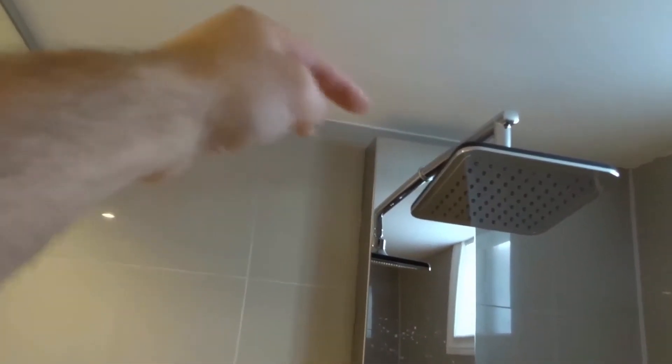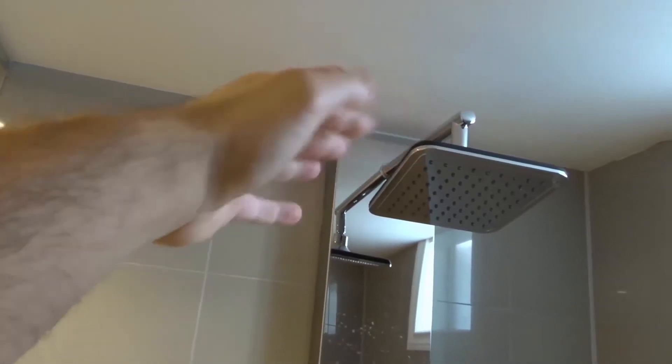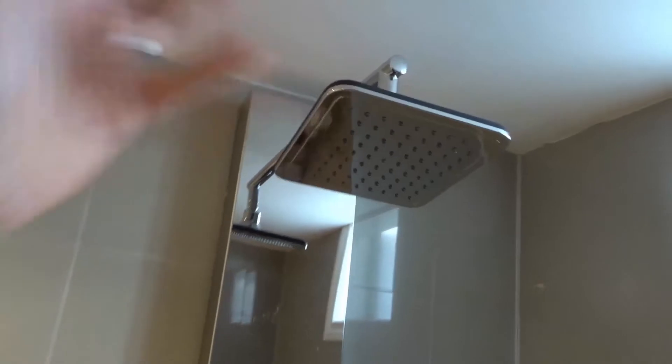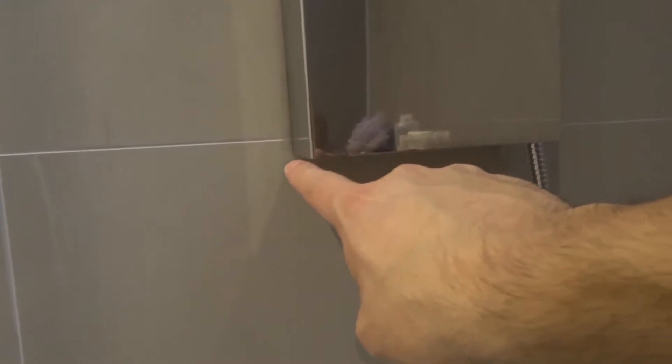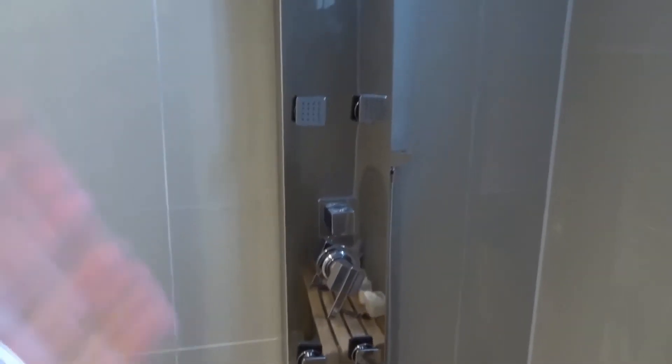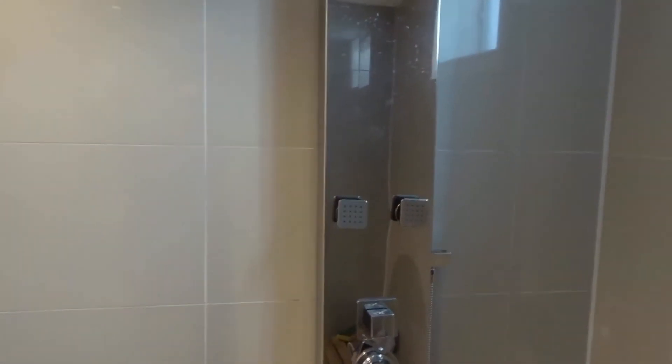I didn't caulk the top because no water can get up there — the highest supply is the shower head right there. So I didn't go on top but I did go all the way down the sides. Now what's the plumbing hack? Well, I'm getting to it — hold your horses. If you take a look over here, I actually stopped caulking right there and I didn't caulk underneath. And I'll tell you why. Let's say I'm in the unfortunate situation where there's a water leak behind the plumbing fixture.